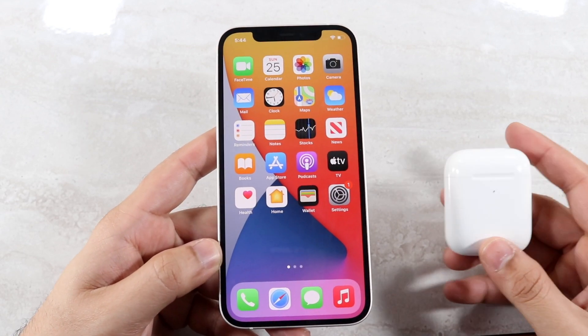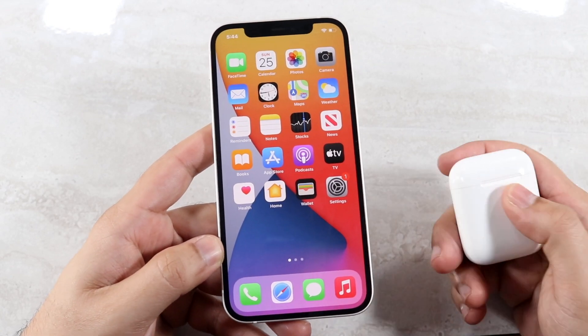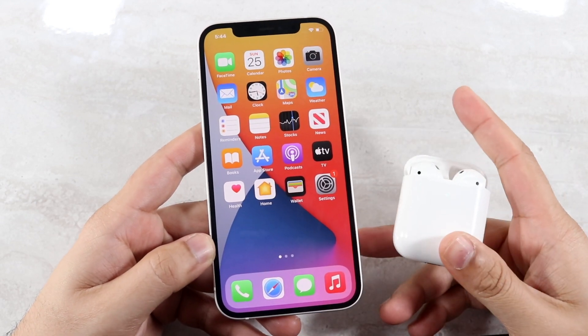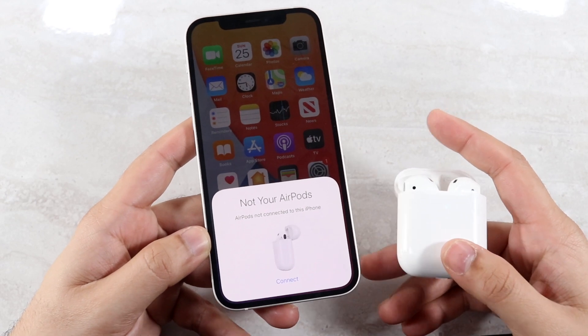First of all, what you want to do is make sure you have your AirPods next to your iPhone — not in a different room. You want to make sure they're next to it. And most of the time, if your AirPods are charged, you can just open the case next to an iPhone and you'll see a little pop-up appear.